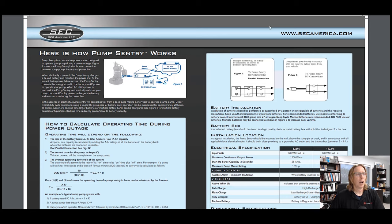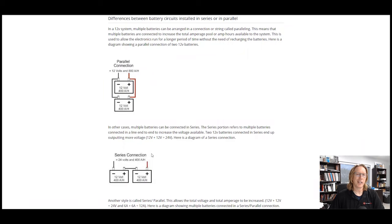A couple of things I wanted to cover: make sure that you are always running in parallel and not in series. For safety's sake, you always want positive to positive — red to red to the Pump Century — and black to black on the battery, negative to negative. For all the electrical folks out there, this is simple stuff, but there are people who would try to hook it up negative to positive. You never want to do negative to positive in a parallel — that's called a series connection. We want to stay in a parallel connection.